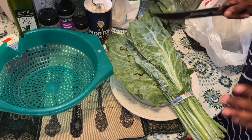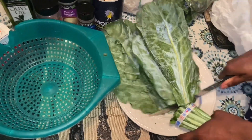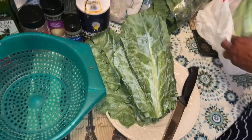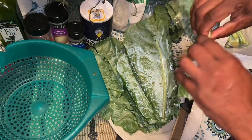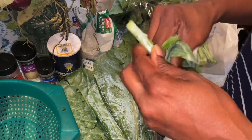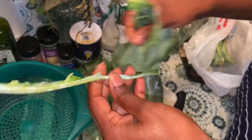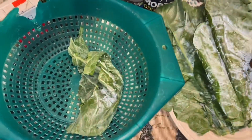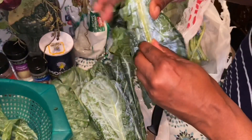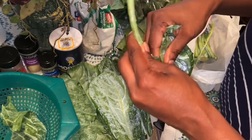Now I'm going to start working on the greens. I normally cut out the stem part, then I fold it like this and pull it off because I don't like the stems. Sometimes it's real easy and it'll just come all the way out. I try not to waste much, but you just keep doing this. If you don't like this method you don't have to use it.